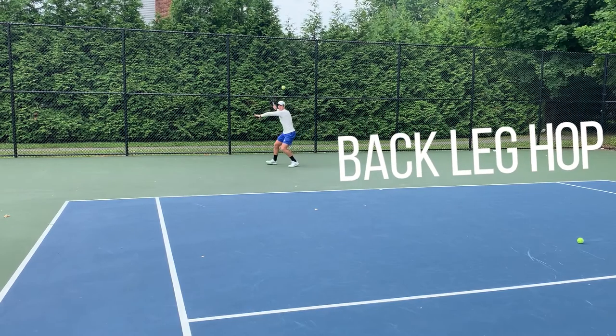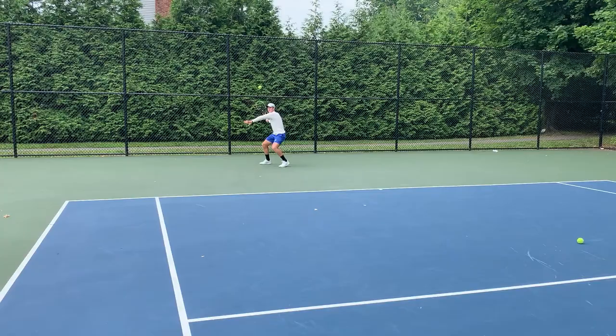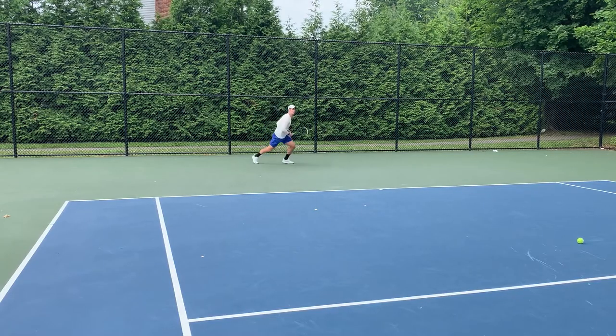So remember, go out on the court, give this a try, play around with it, see what works for you, and I'm sure it's going to help you level up your game. The first way we're gonna work on dealing with that high ball — what we call receiving the ball — is going to be the back leg hop. That's where you load up on the back leg and you allow yourself to really jump up, landing on that same foot while driving the non-dominant leg up into the air to get some shape into your shot.